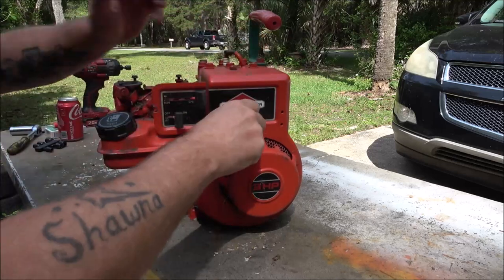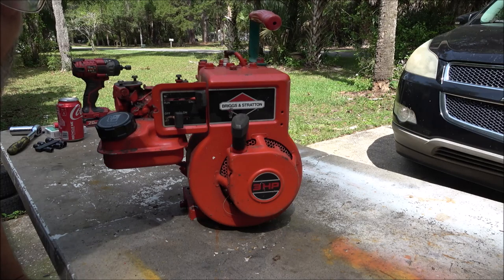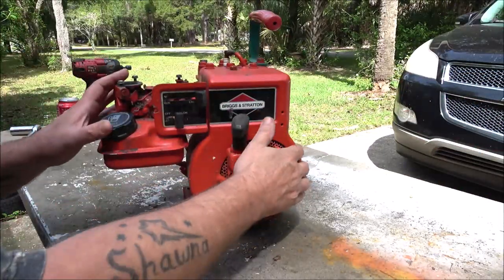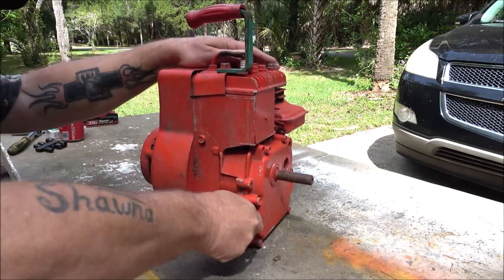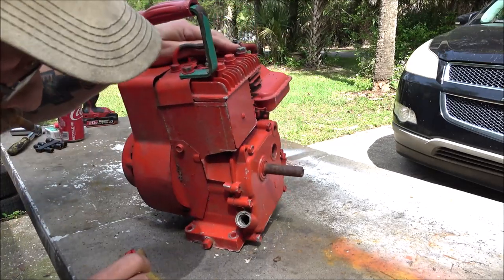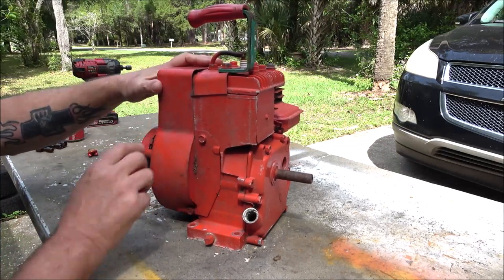Now this thing is locked up. I have an idea of what's going on with it and I'll show you here in just a second. I think what's probably going on — I'm almost sure of it — I checked the oil in this thing and there's not a drop of oil in it. So I'm betting this is a — what is it — date code — this is a 1989 engine.